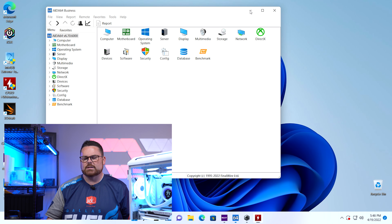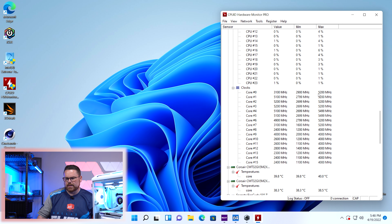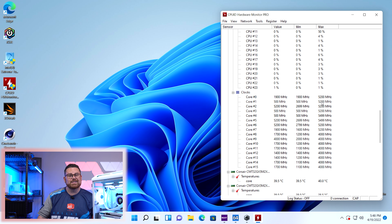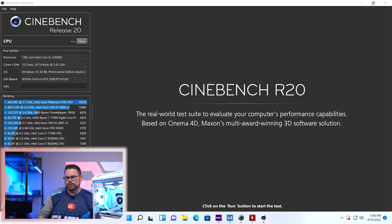In order to undervolt correctly, we need to set a baseline first. Let's run CPU-ID — we can see we're still getting 5,200 MHz. Remember, this is the hottest of the Intel CPUs. We can see it's actually boosting. Let's go ahead and start our Cinebench R20 run to confirm our baseline.